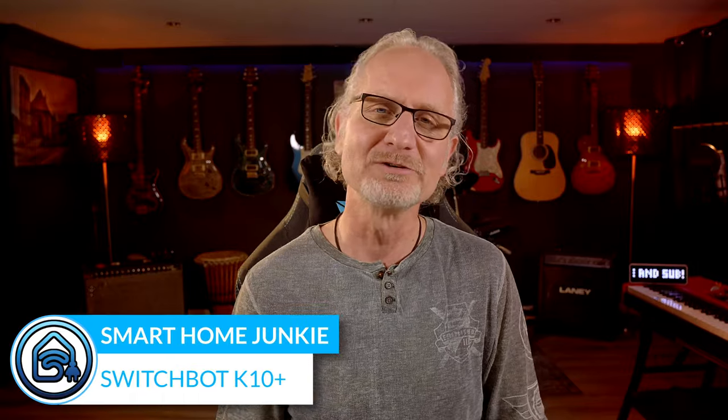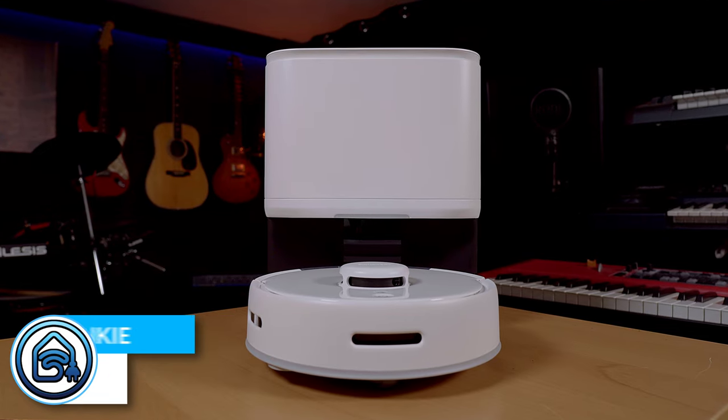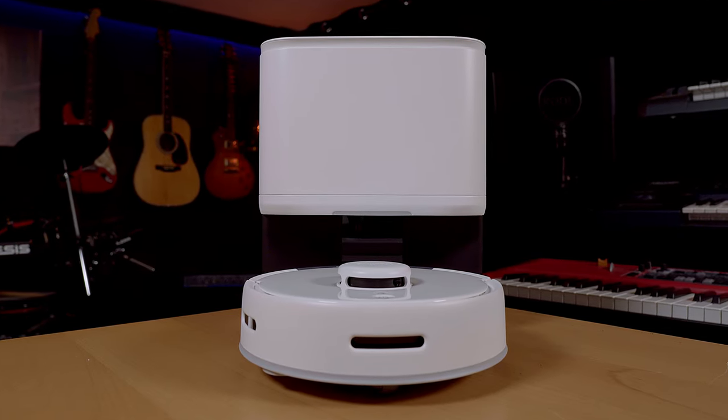Hey there! Welcome back to my channel. Today I'm going to review the SwitchBot K10 Plus Mini Robot Vacuum, the tiniest cleaning assistant for your home. Let's dive in and see how this little gadget can simplify your cleaning routine.